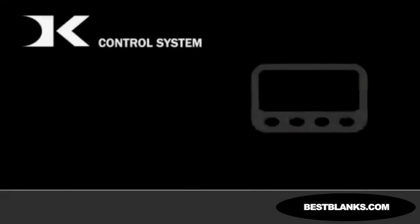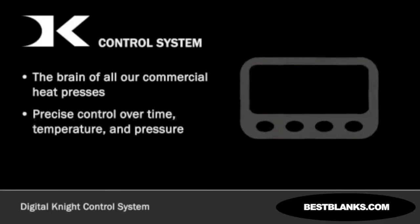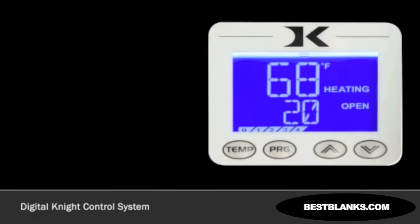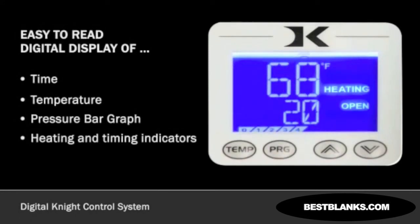The Digital Night Control System is the brain of all our commercial heat presses. It gives you precise control over temperature, time, pressure, and other useful features. Unlike other heat press controls, our system includes an easy-to-read digital display of time, temperature, pressure bar graph, and heating and timing indicators. These controls provide relevant user information at a quick glance.